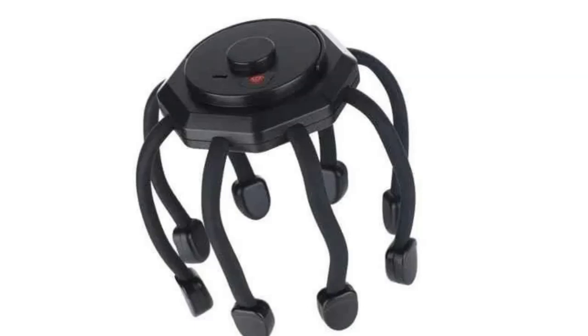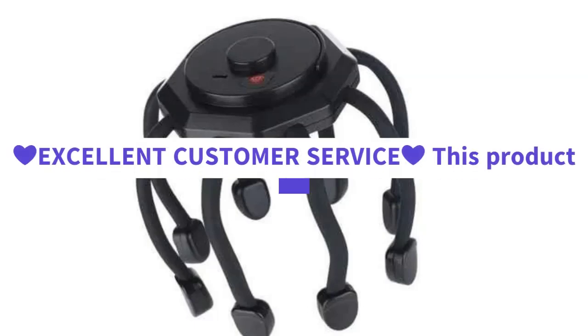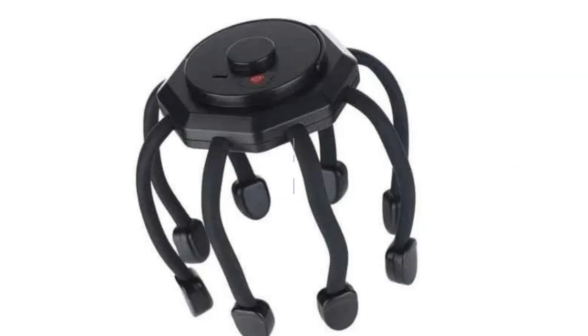The machine will automatically shut down after 10 minutes of continuous work. Experience the ultimate relaxation with our cordless portable head massager.